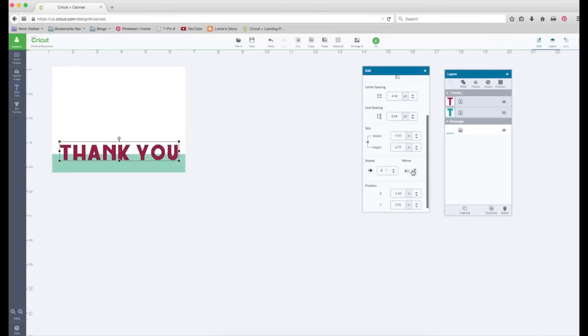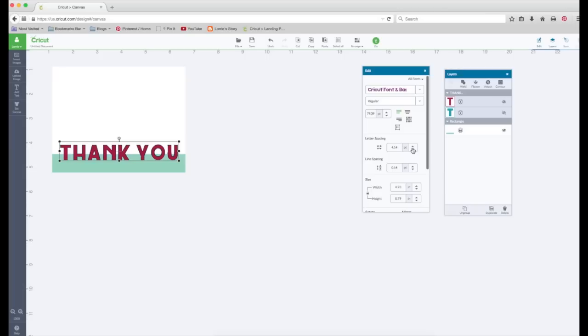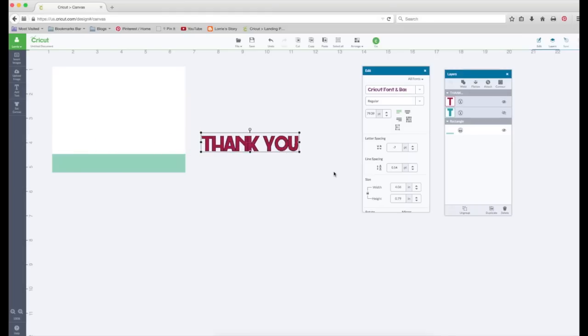I want to weld it together, so we're going to go to the edit panel and go to letter spacing. I'm going to start pushing the down arrow until the letters begin to come together. I want each letter touching the other. I'll pull it over so we can see it better — this looks pretty good, but the Y and the O aren't touching.